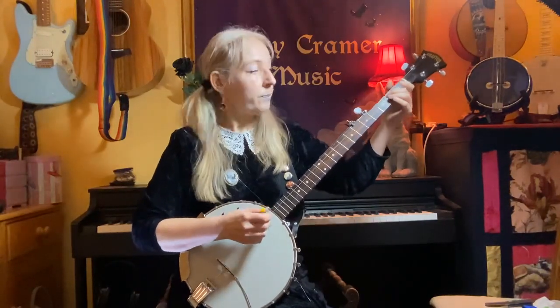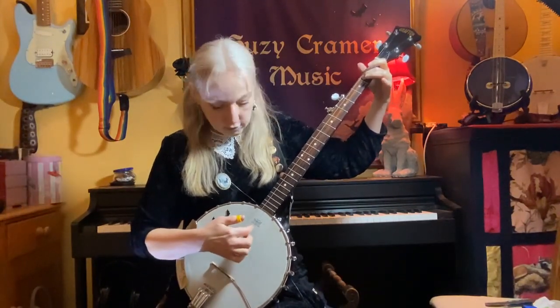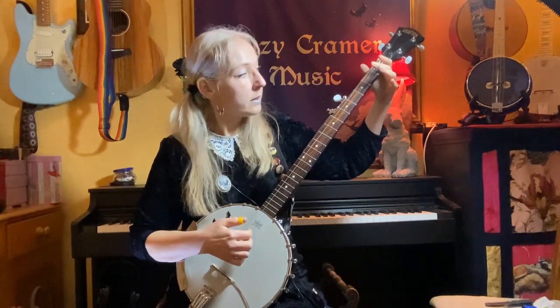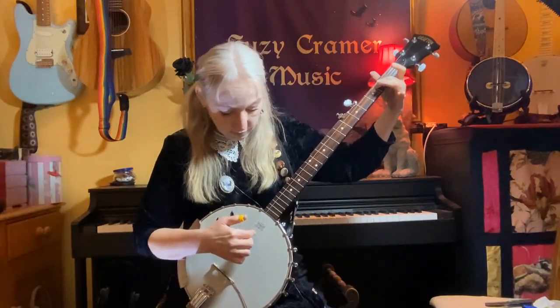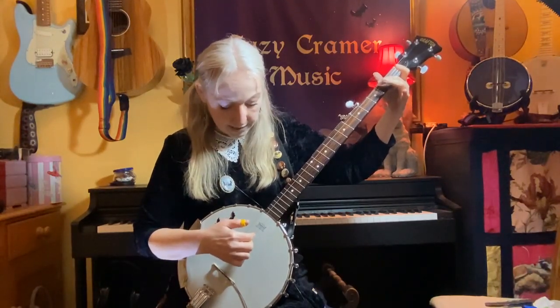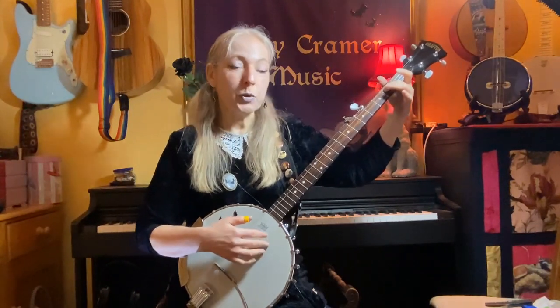So the first thing we want to do is emulate the riff at the beginning. First take your open G string and pluck it with your index finger. And then put your middle finger on your left hand down on the second fret of that same string and play the note. So G to A is that note. And then we're going up to our open B string and plucking that.